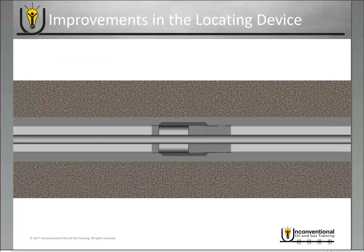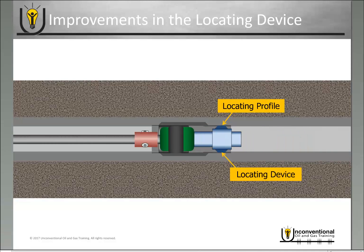The first technology we'll talk about is the improvement in the locating device. On the sleeve itself you have a locating profile, and when you're running your coil tubing through the well, you have a locating device on your coil tubing assembly. When it mates into that locating profile, it ensures you're in the correct position so your coil tubing assembly and packer are in the right place to open that sleeve and begin your frack job. The challenge in the past has been with deeper wells and longer laterals, where the locating devices were not as accurate, making it difficult to find the sleeves.